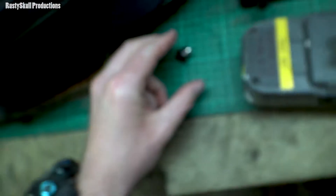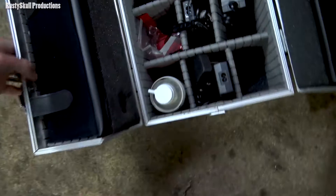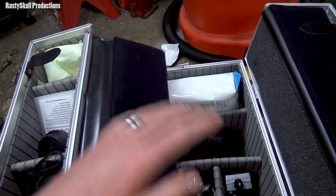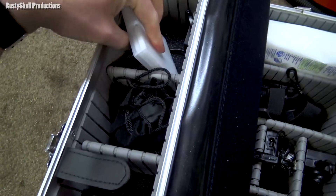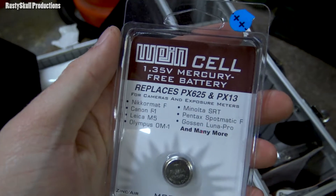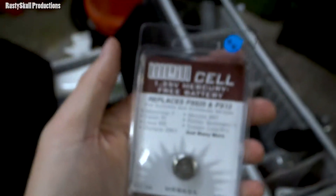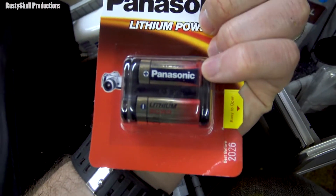I need to look for some LR44s. This is my box of miscellaneous camera bits - I've got chargers, wet wipes (I use those for the outside of the camera), wide angle lens and things, cleaning cloths, memory card holders, UV filters, bits and bobs. I should have some batteries somewhere. That's a PX625A - not what we want. That's not what we want either.